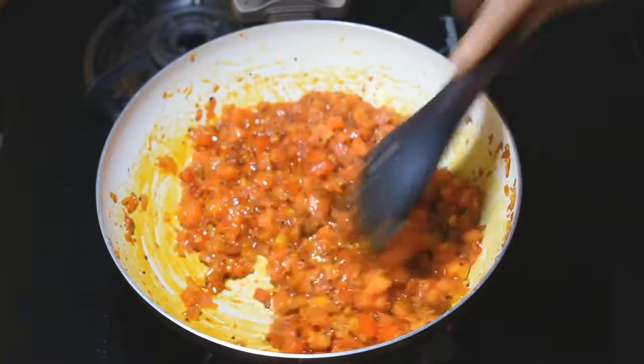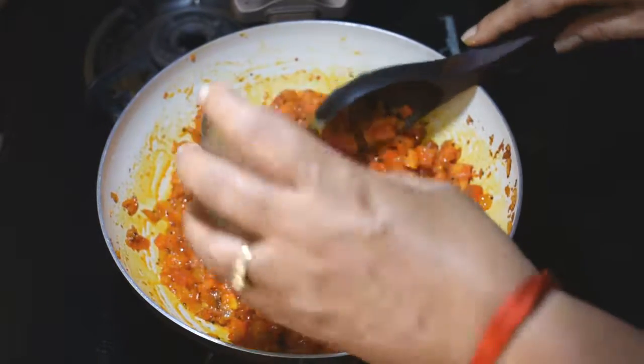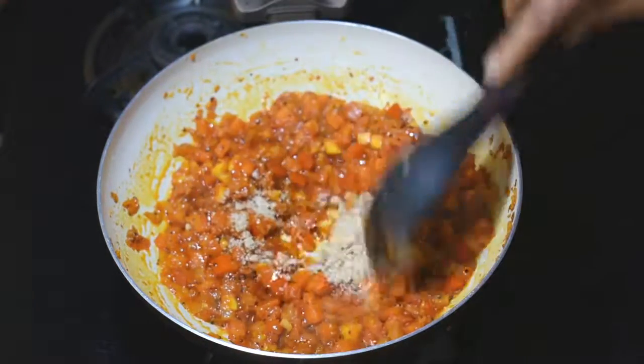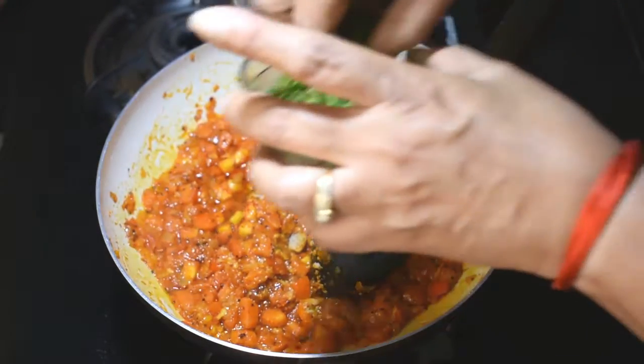We will add peanut powder and cook for 1-4 minutes. We will also add some salt.